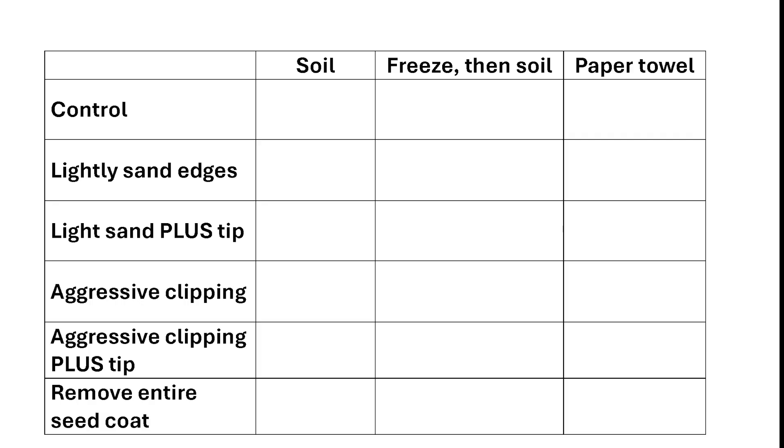The paper towel method had zero survivors — totally my fault as user error since I rarely use that method. So the comparison is now between the freezing group and the soil group across all categories, each with four seeds. In the control group, one out of four germinated in regular soil and none in the frozen group. With light sanding of edges, three out of four germinated in soil and two out of four germinated after freezing.